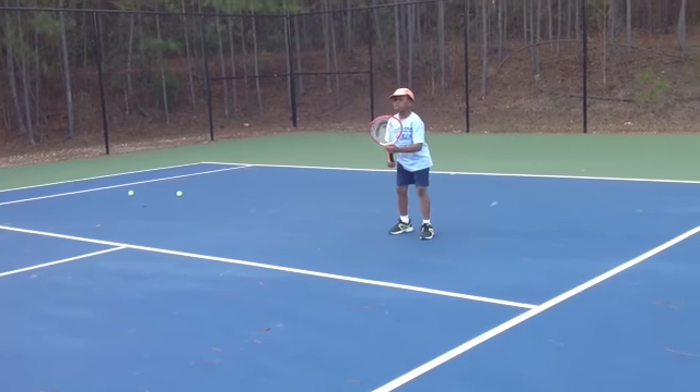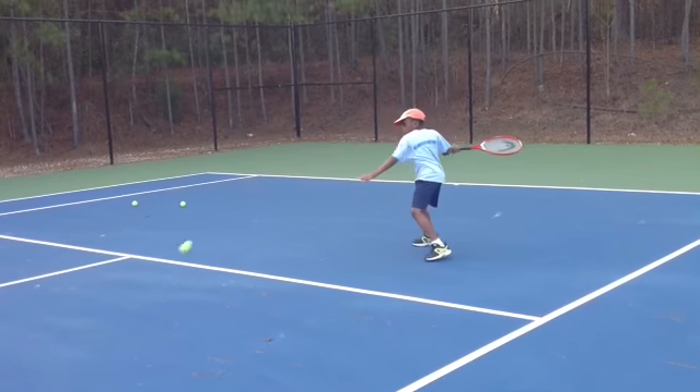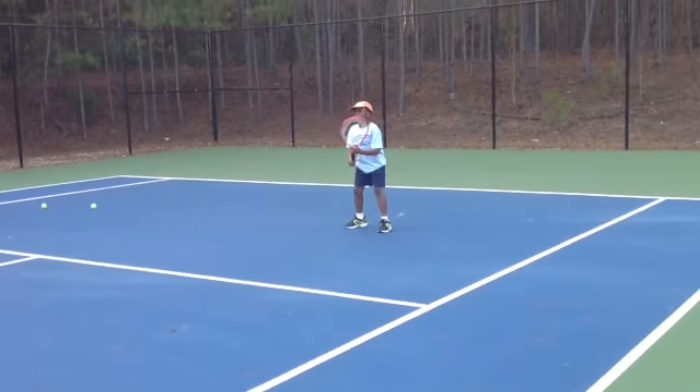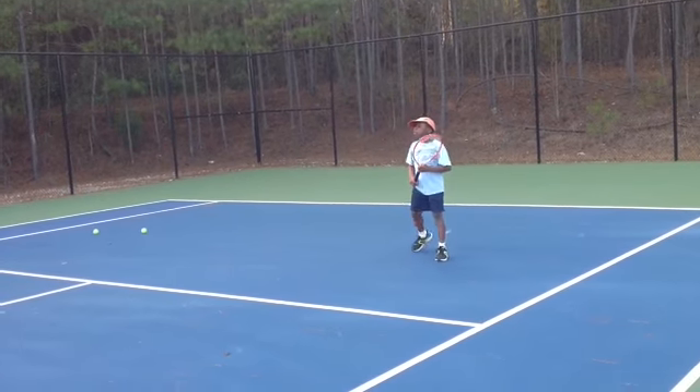Mike, you got to move back. If the ball is coming up on you, you got to move back. Good job, man. Good.